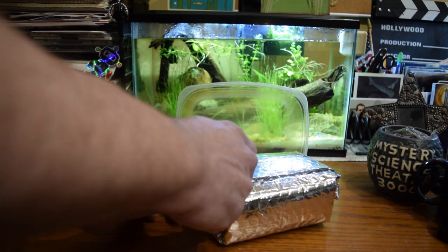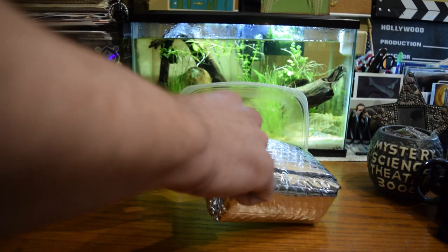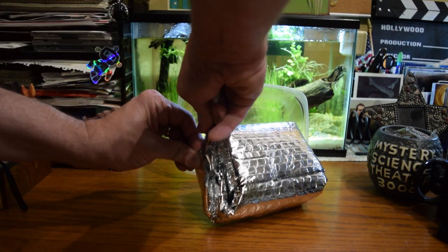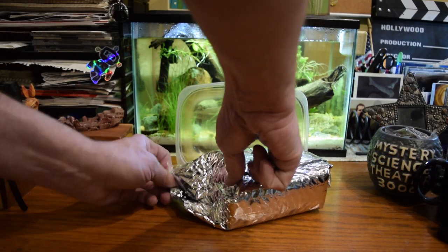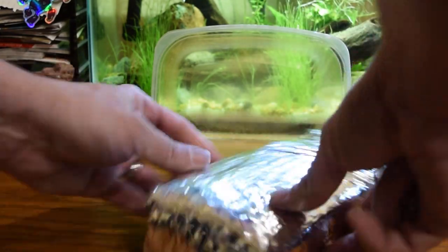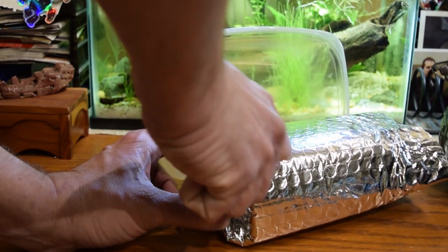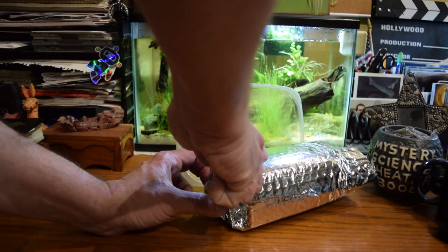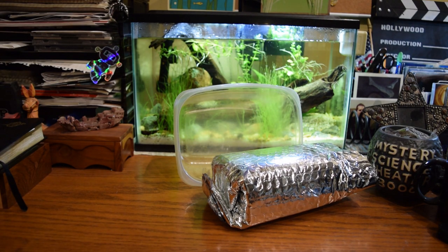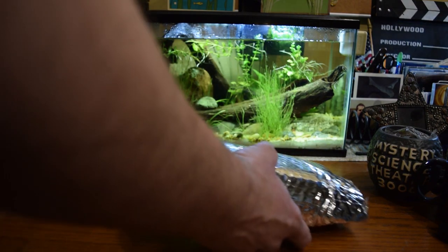I have never actually gotten live livestock of any kind through the mail. I've sent some — I actually sold a bunch of my Malaysian trumpet snails on eBay before — but I have never actually received anything in the mail. So this is my first foray into that sort of thing. The next thing would be to order fish online.